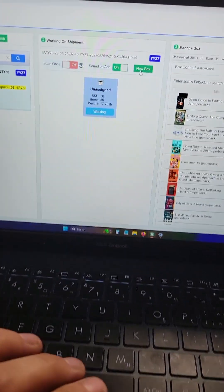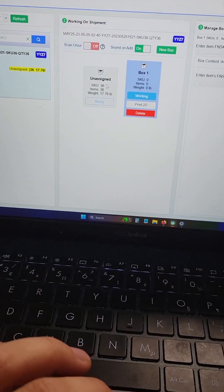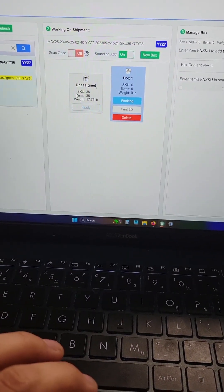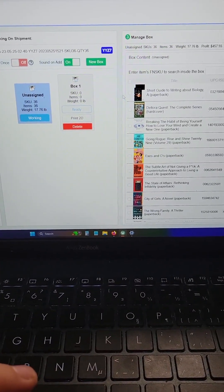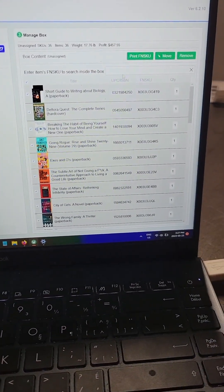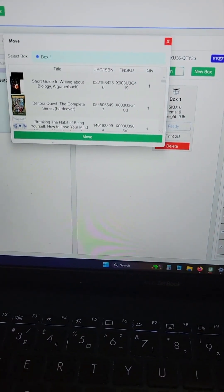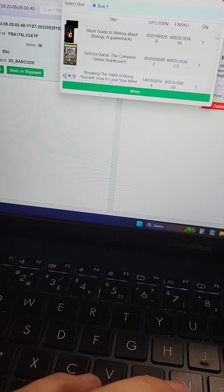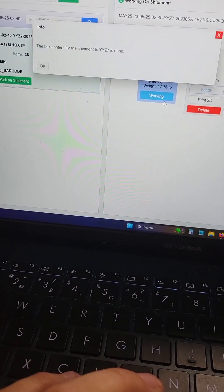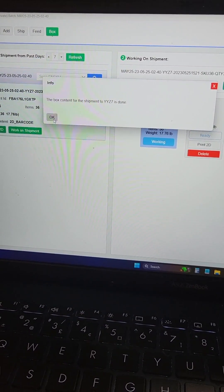In this middle column, click new box. That's going to create another box here. Go back to the unassigned box, select all your books, and then go to move and click move again. Now you're done — click okay.